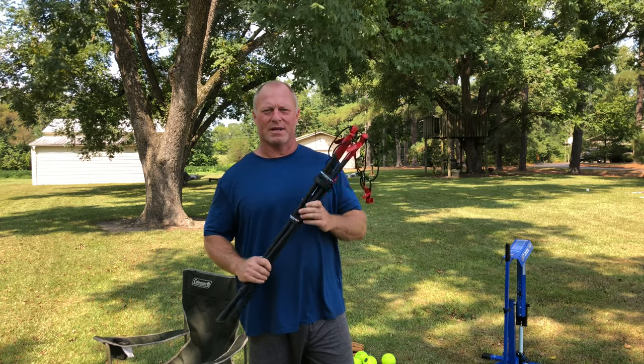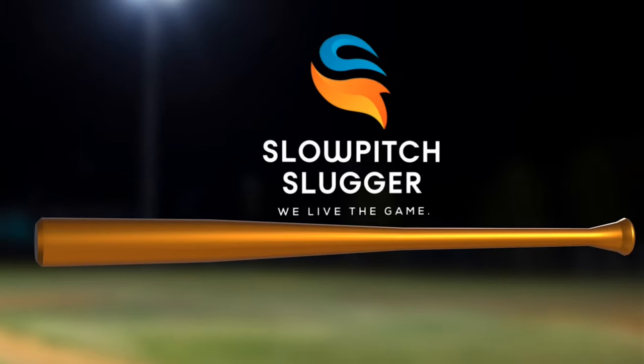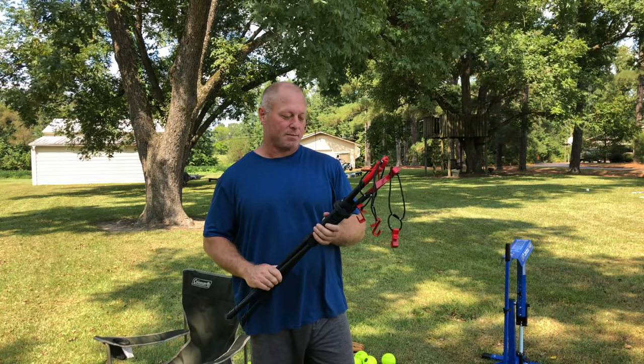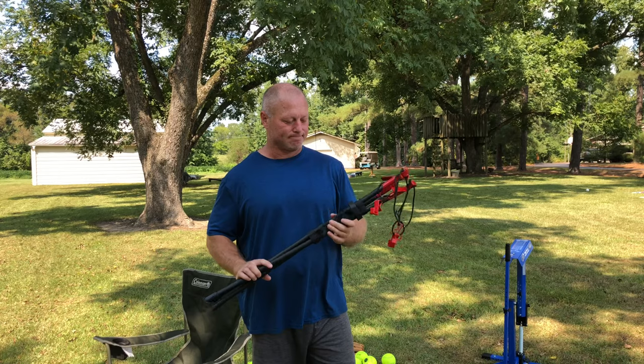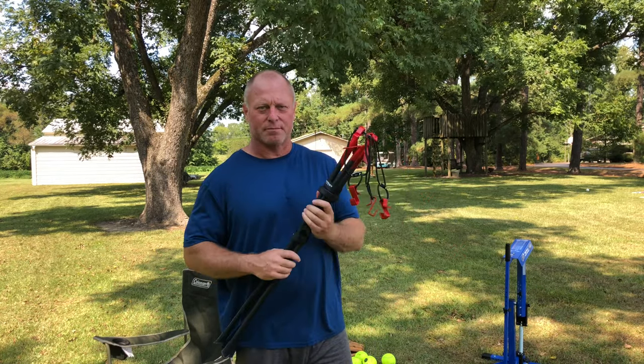Hey, today we're going to be talking about the PowerNet Bucket Stand. I ordered this PowerNet Bucket Stand to keep you from having to bend over so much when you're getting balls and pitching them.